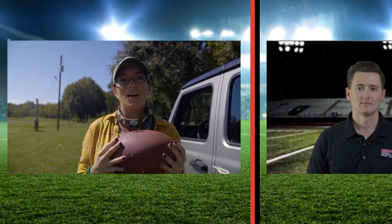Hey guys, welcome to Grid Iron Grilling where we're talking about our favorite sport football and the best in backyard tailgating. This week we have Hall of Famer Robert Brazil, but first let's check in with Davis for the highlights of the week.